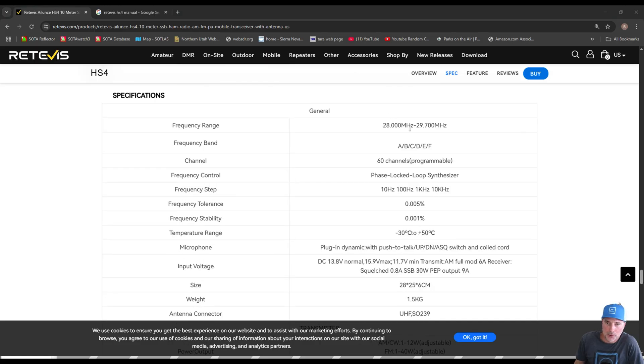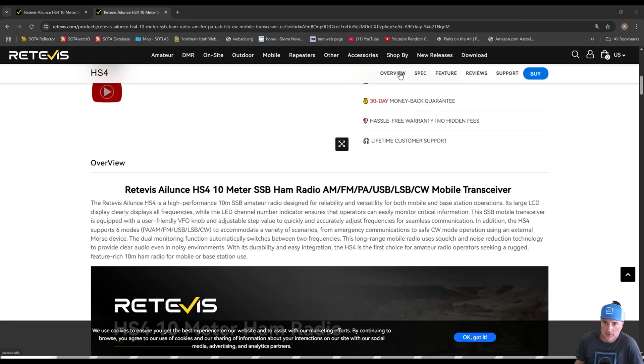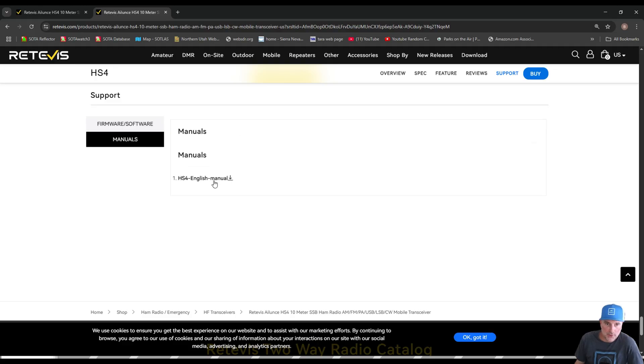They show the frequency range from 28 to 29.7 MHz on the product page. To get your 12 meters you have to do that expansion. I'll put links to everything in the video description. On the product page under the Support button is where you'll get the CPS. If you're running Windows 11, you need a special driver — I can't confirm that as I'm on Windows 10. You can also get the manual there.